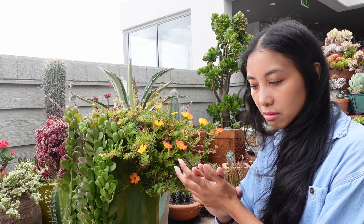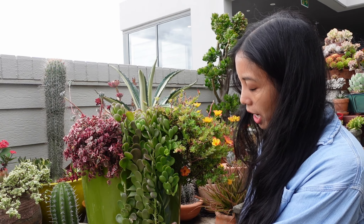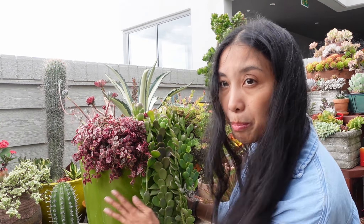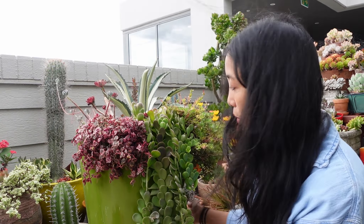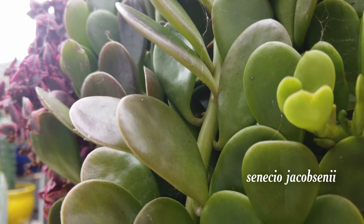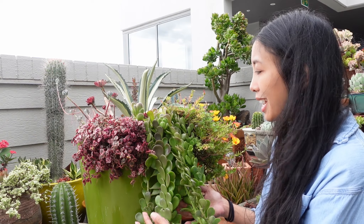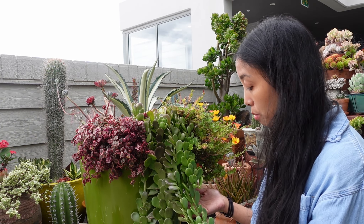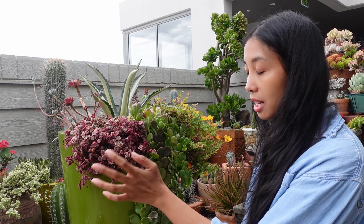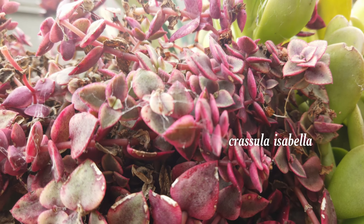When it comes to pots, I like the colors to be contrasting or complementary — not matchy matchy. You want both things to stand out. This trailing Jade — I've forgotten the botanical name — is a little bit matchy matchy with this pot, but I was hoping it would color up because it can turn a really beautiful pinky purple color. It's sort of started to do that, but maybe I just need to be more patient. And then this Crassula Isabella is doing its job in terms of coloring up perfectly.